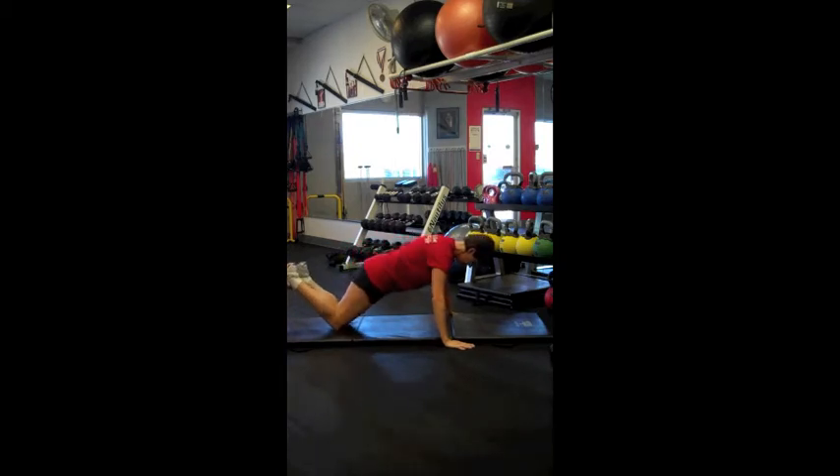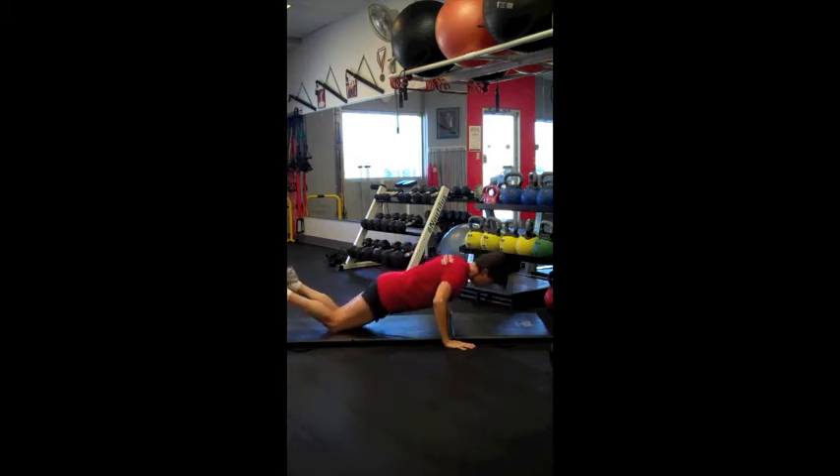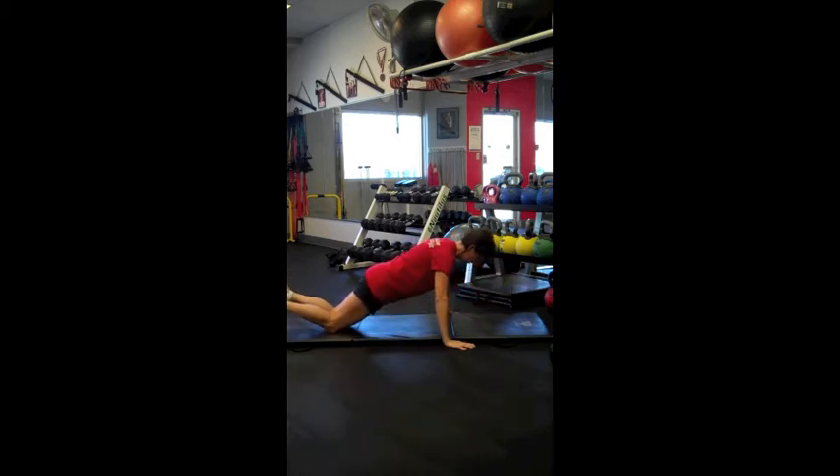The first exercise Lisa is performing is a push-up from the knees. Be sure to keep the shoulders down and the navel drawn back in toward the spine. Notice Lisa uses her body as a lever, making it all one move, going down into the push-up and back up.